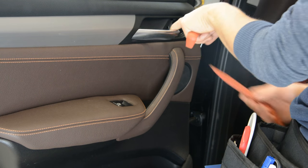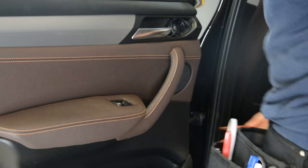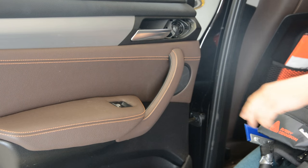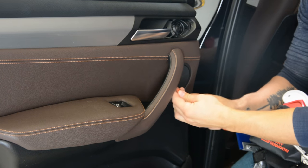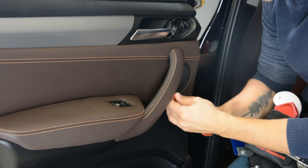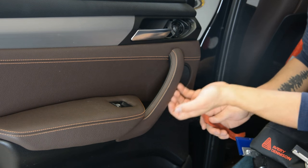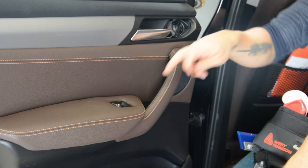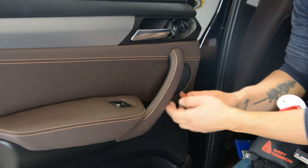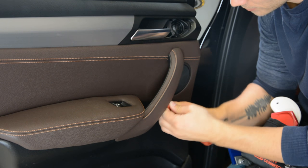In this hole you will have a screw. After that you need to remove this trim, like the old model. Always remove it on this side, because if you start here you will damage the trim and you will see it all the time. If you do something here you will not notice, you will not see.